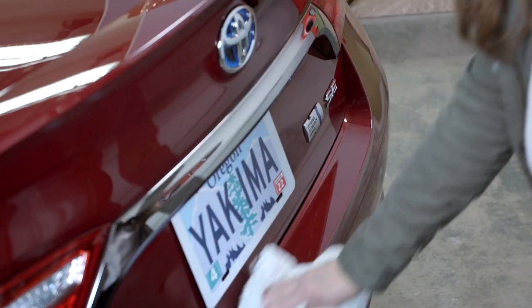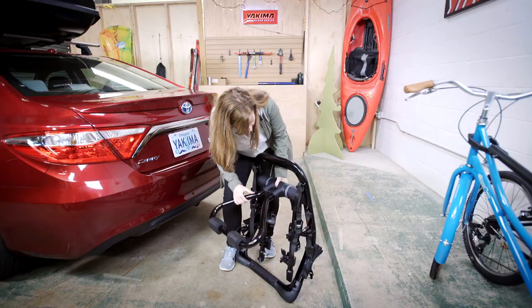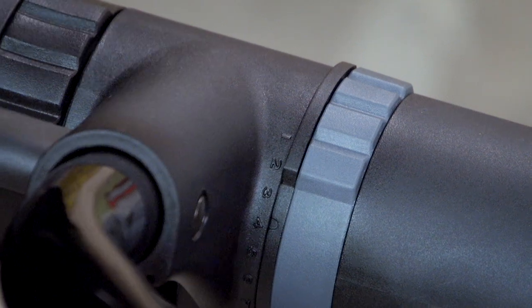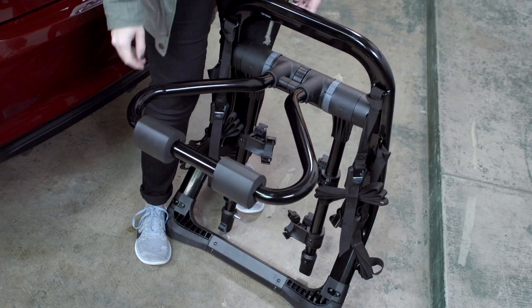Wipe things clean. Now grab your rack and rotate the center dial to unlock the hubs. Set your hubs according to your vehicle's fit requirements. Twist back the center dial to lock everything in place. Make sure it aligns and make sure it's locked. Absolutely sure.